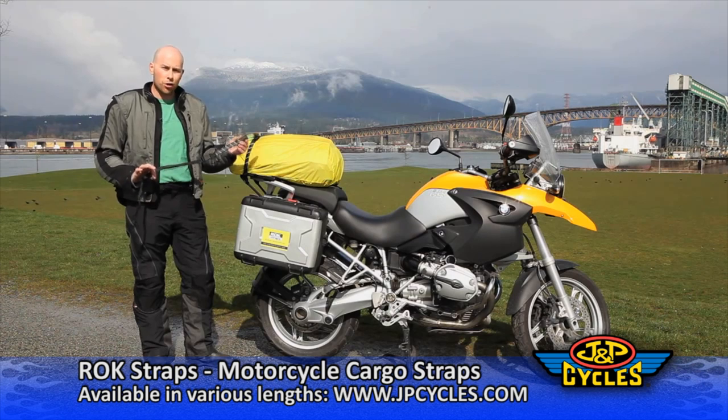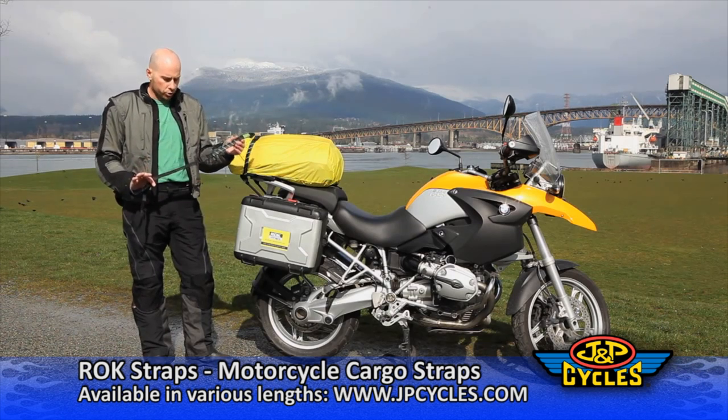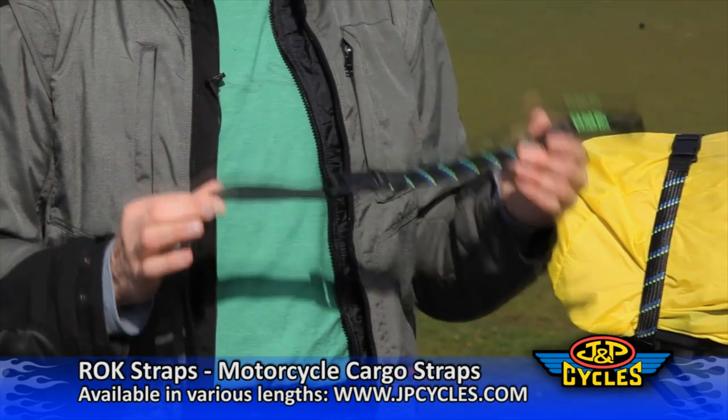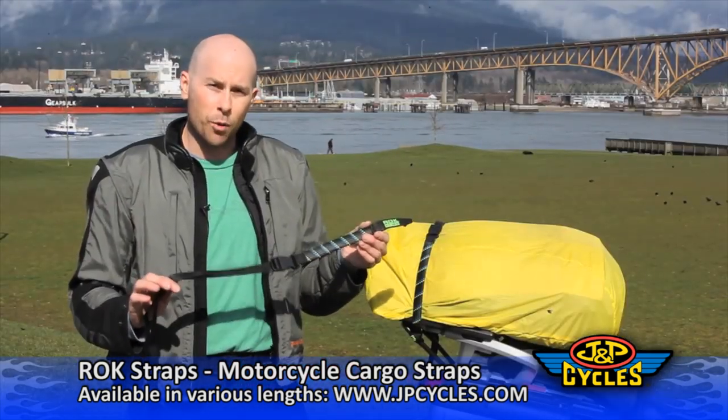Hi, I'm here with a great product called RockStraps. This is the RockStraps adjustable motorcycle stretch strap, and it's quite simply the best stretch strap on the market. Today I'm going to show you some of the components of the strap and how it works.